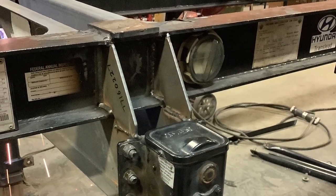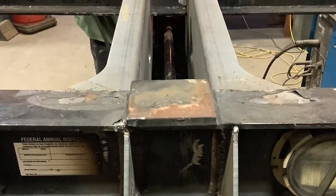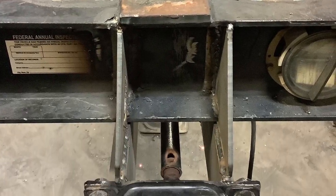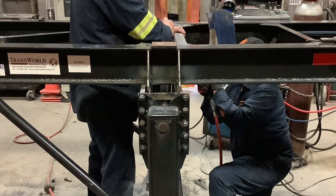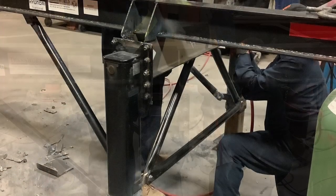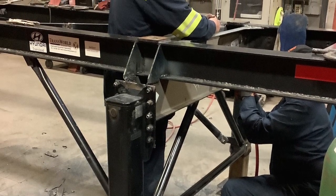One other tip: don't forget your timing bar. With everything lined up, you're ready to weld all the plates and attaching parts into place inside and out. Reinstall your K braces and your dolly leg braces and test the function of your dolly legs.